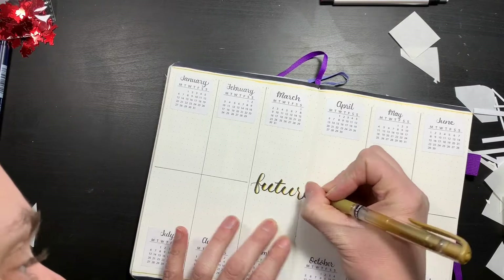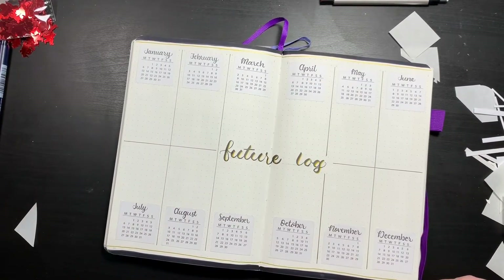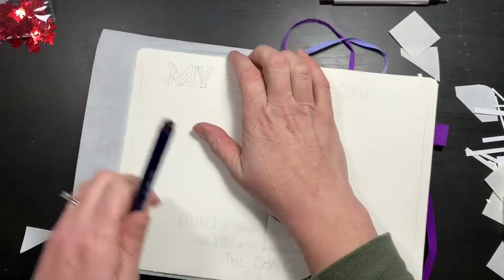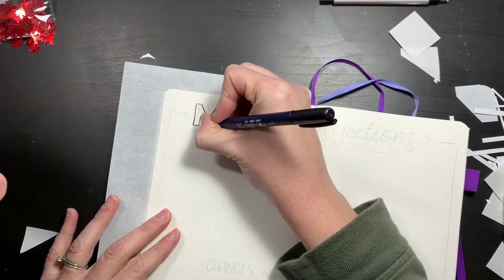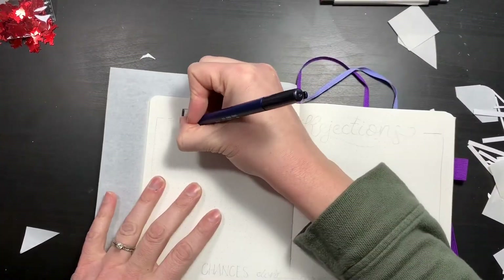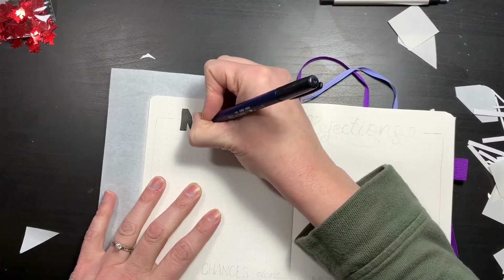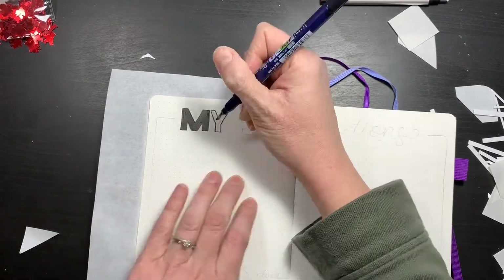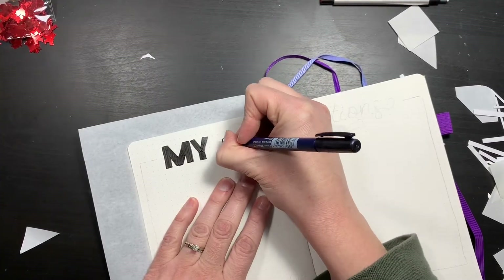The gold pen I'm using is a Uniball Figno in gold — I really like it a lot. What you see me do here is I used a piece of tracing paper between my pages so I didn't have bleed-through, because I'm impatient and can't be bothered to wait for things to dry. I've definitely had smudging when I've closed pages before, so the tracing paper managed to capture most of the wet ink, which was great.